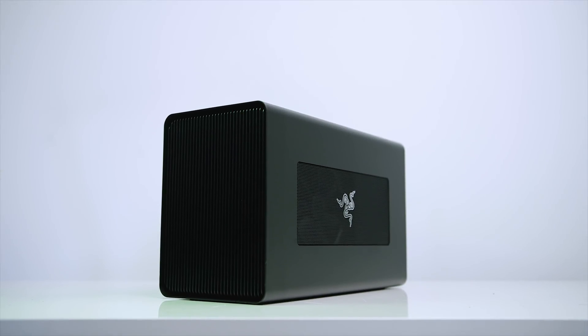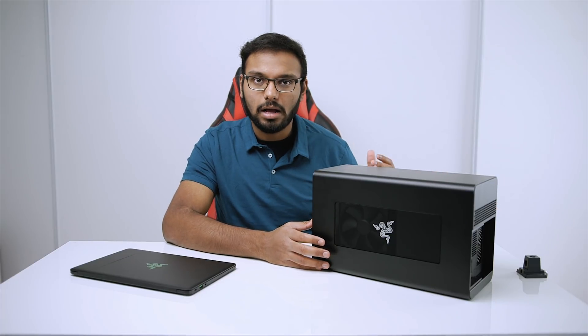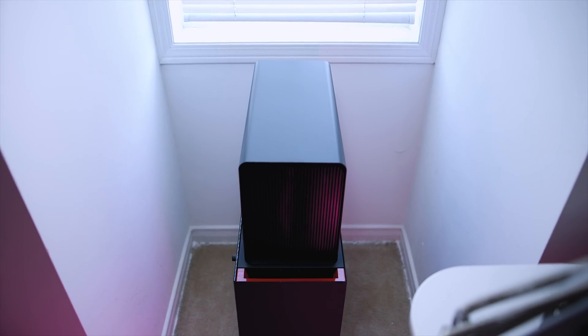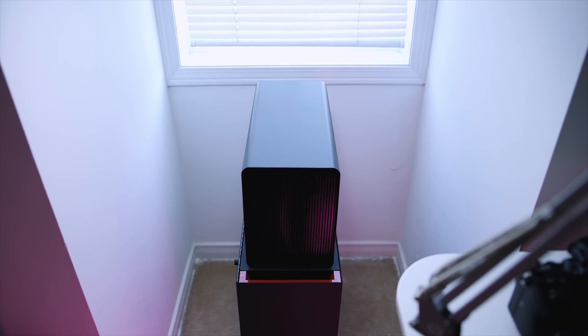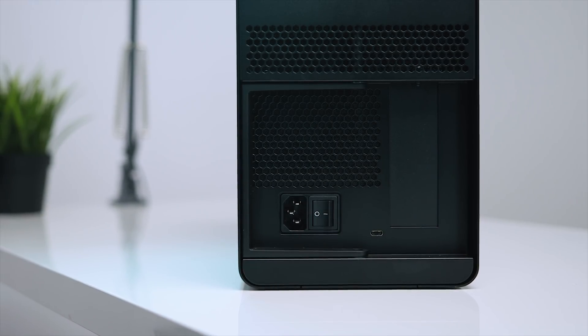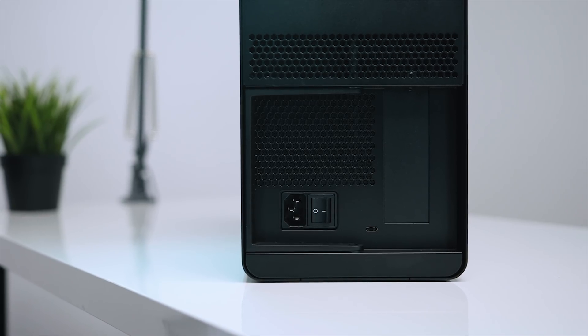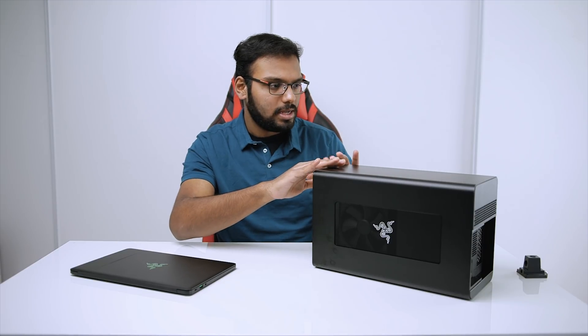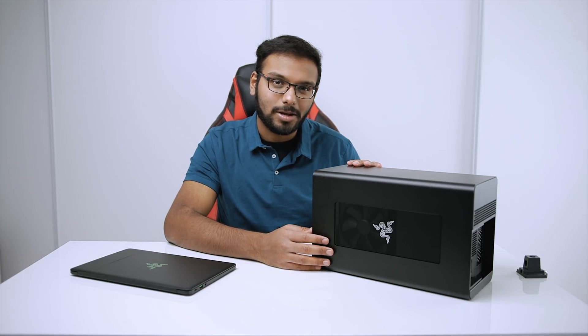Let's quickly go over the design of the Razer Core X. If you're familiar with the Razer Core V2, it should feel like home, albeit it's a lot bigger because it can accommodate larger graphics cards. The whole thing is crafted in a gorgeous CNC anodized aluminum finish. The front panel is made out of plastic but blends in really well, and it looks stealthy — no fancy gamery elements throughout the chassis, just minimalistic design. There's mesh material on the sides for airflow, and this thing weighs 15 pounds.